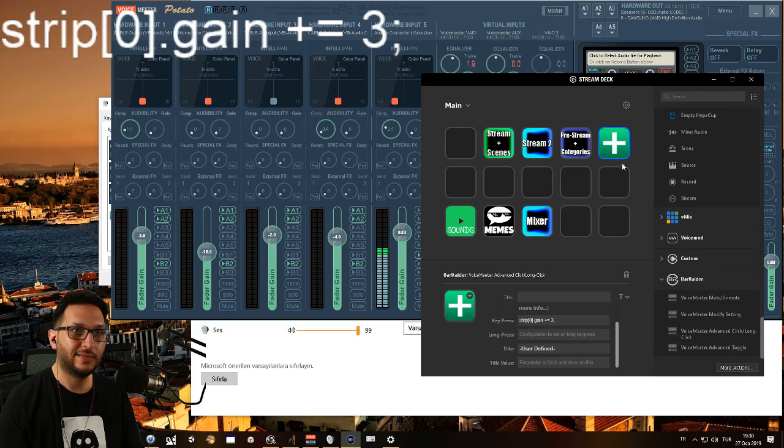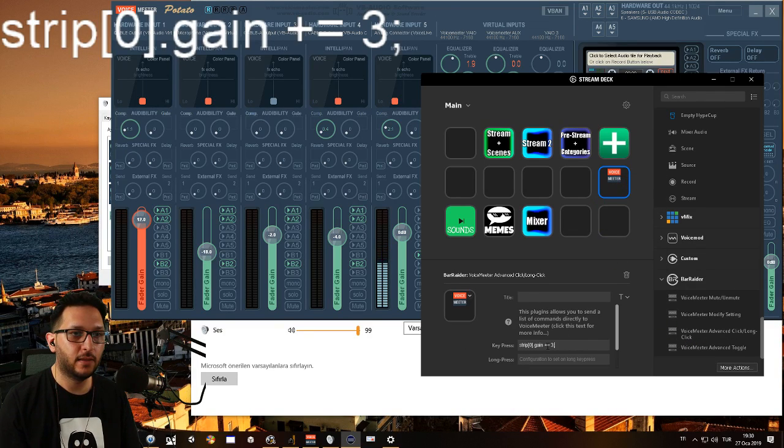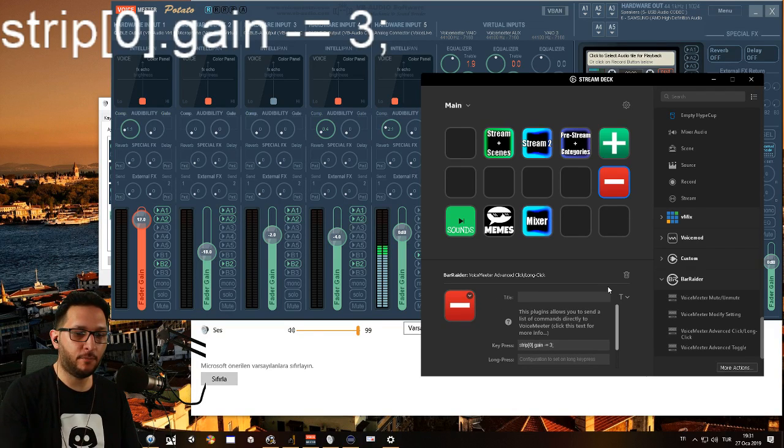Let's make a minus version. I copy this code, make another Advanced Click / Long Click, paste it, and change the plus into a minus — so it becomes -= 3. I have a minus button icon prepared, let me add that. There, we have it. Now we have a minus three button — I press it and the volume goes down.